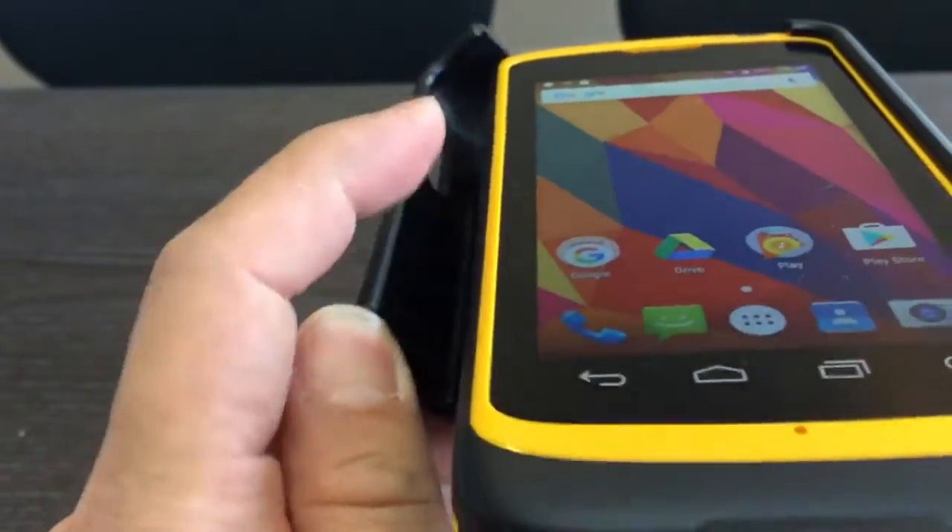To take it off, the process is the same — push, then turn, and take it back out.